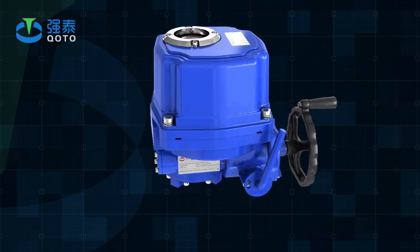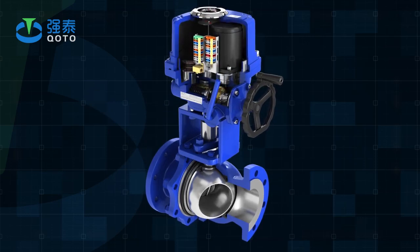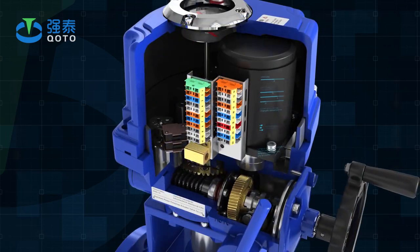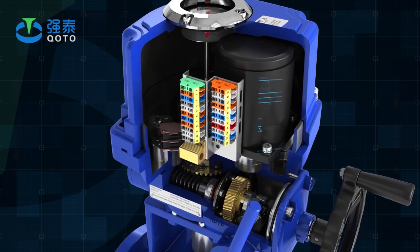It is driven by 380V, 220V, or 110V AC power, with 4-20mA current signal or 0-10V DC voltage signal as input control signal, which can move the valve to the required position and achieve automatic control.